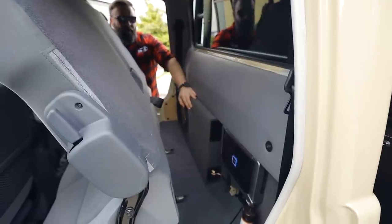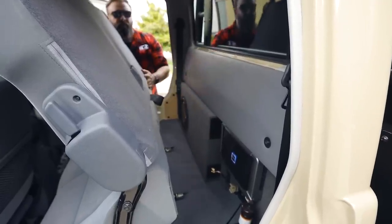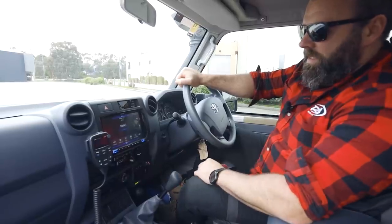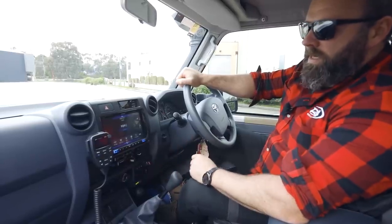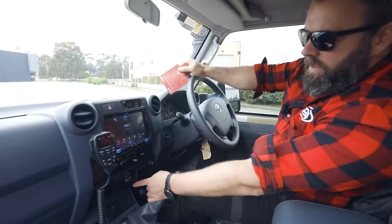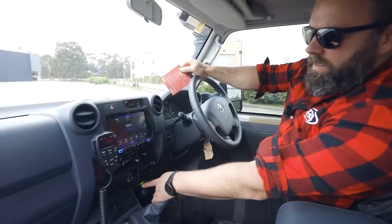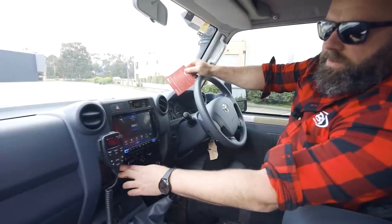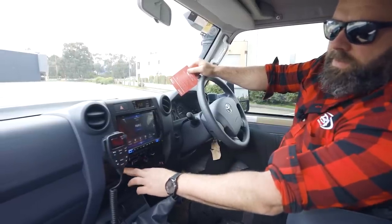Behind the back seats we've got the Department of Interior setup — a sub box and the amp, all sitting nicely on that back wall making good use of that void in the back. The TowPro Elite is just here, which is out of the way and in a really accessible spot. Also there's the Brown Davis auxiliary tank gauge showing you how much fuel you've got, and it's as easy as this switch here from main to auxiliary tanks.